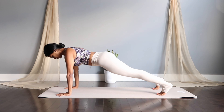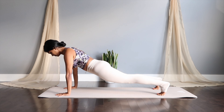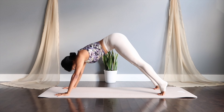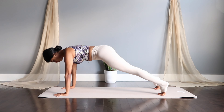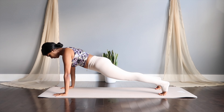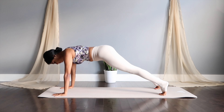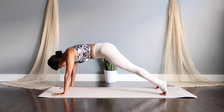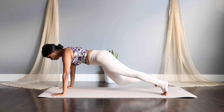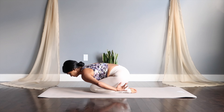Make sure you're not sinking your hips too far down. Three more of this — keep going.